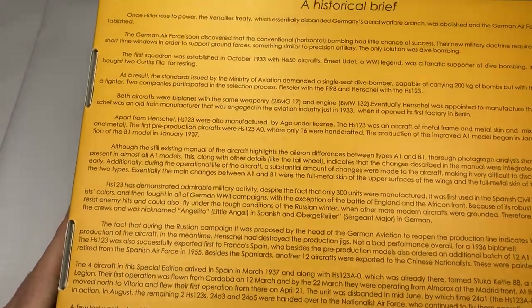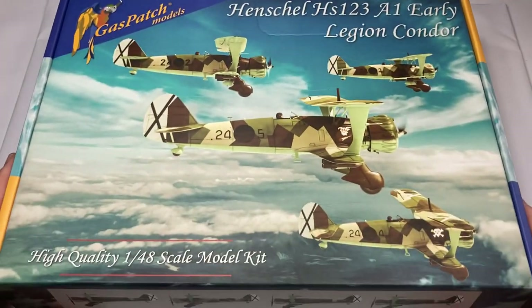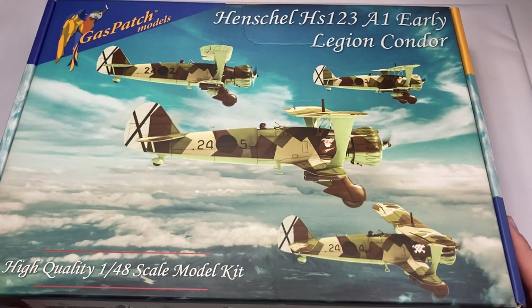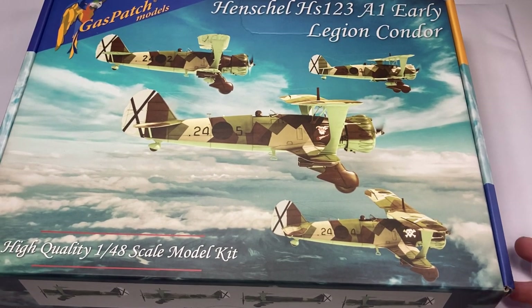Very large kit — you don't often get things like that. This is Gas Patch 1/48 Henschel HS123A-1 Early, in the Legion Condor boxing.